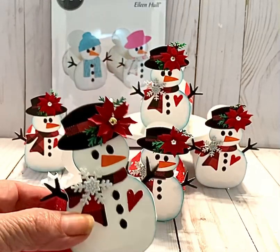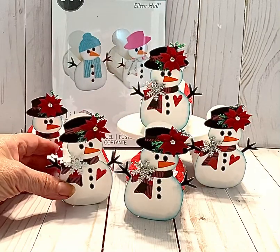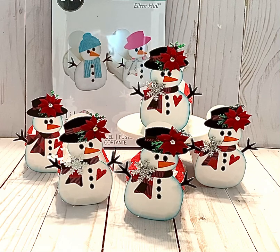They came out so cute and they make really wonderful gifts. I'd like to thank you all for joining me today — it was awesome to have you guys along. I really appreciate your comments and your thumbs up, and if you haven't subscribed please do so as it helps my channel. I would appreciate it so much, and until next time crafters, happy crafting!